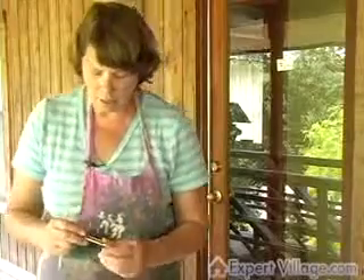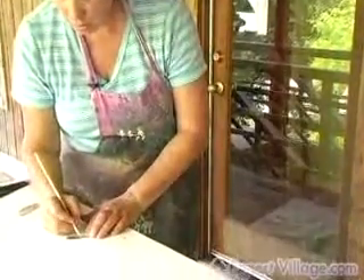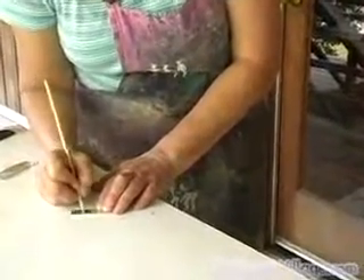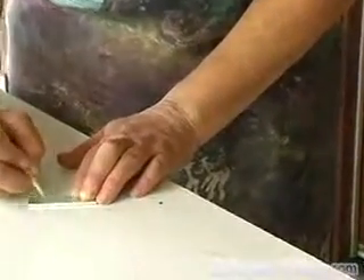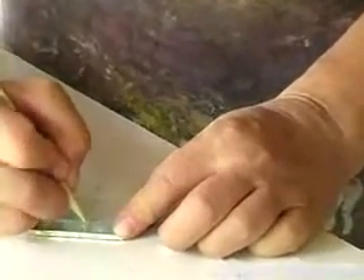After you have backed it, another thing you can do is burnish the glass. You use a sharp object and simply draw into the aluminum, doing a random pattern. Or, in some of my pieces, I did a repetitive pattern.